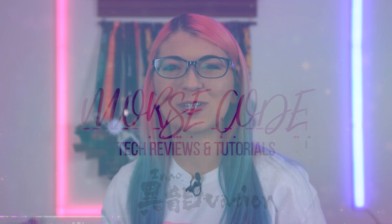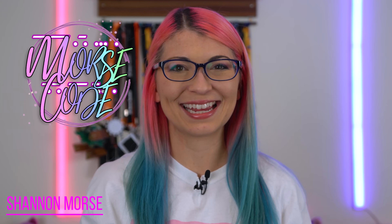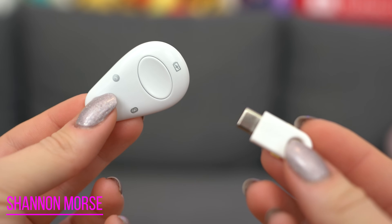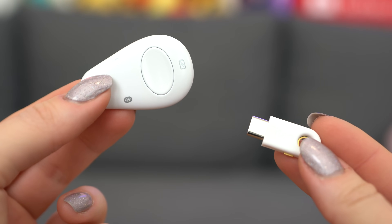Hey s'mores, I'm Shannon Morse, welcome to Morse Code. I do tech reviews and tutorials so if you are looking for in-depth tech and gadget content, you've come to the right place. Today we are discussing one of my favorite little devices for securing your online accounts — these are called hardware keys.